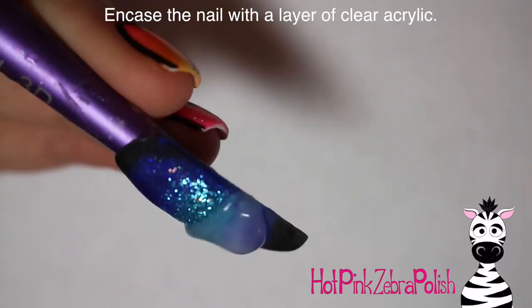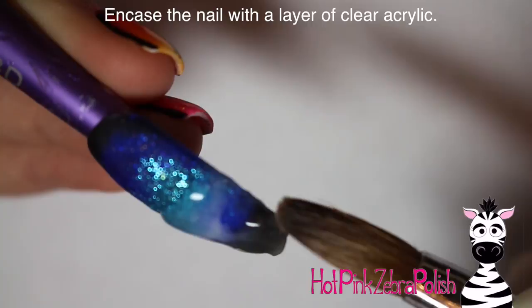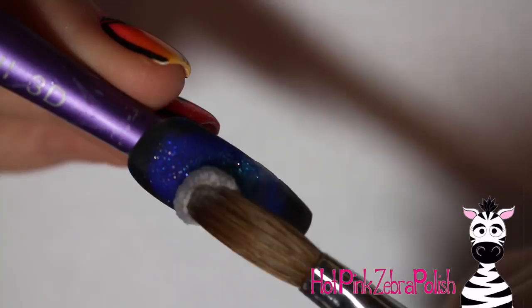Then I'm going to be encasing the entire thing with a layer of clear acrylic, just to make sure it is really nice and strong. The teal color I used is very, very glittery and if you file it, it's going to turn into a silvery mess. So just add that clear acrylic to protect your glitter and to make sure that your nail is nice and strong.